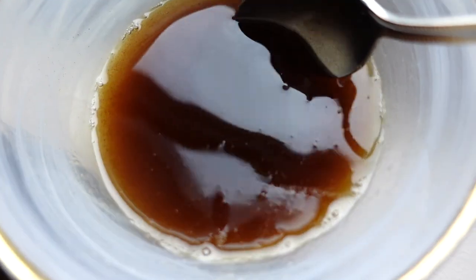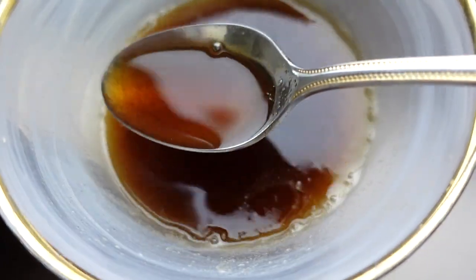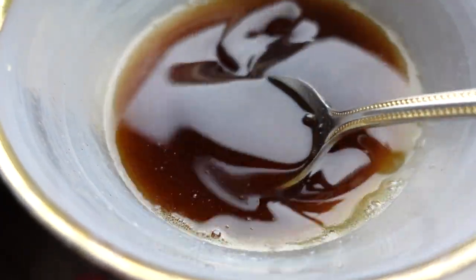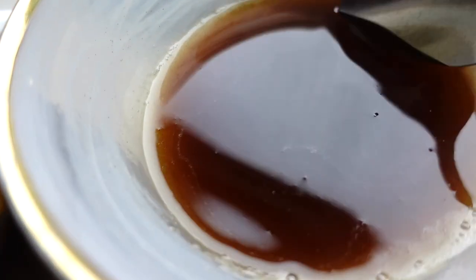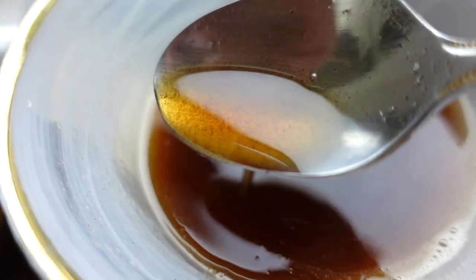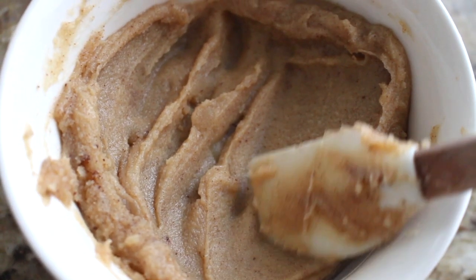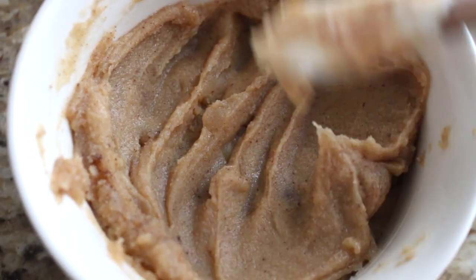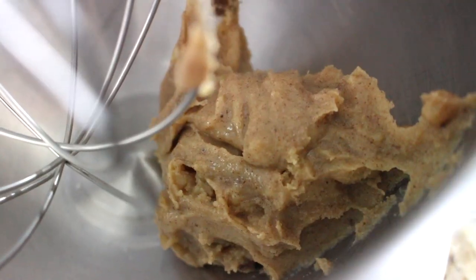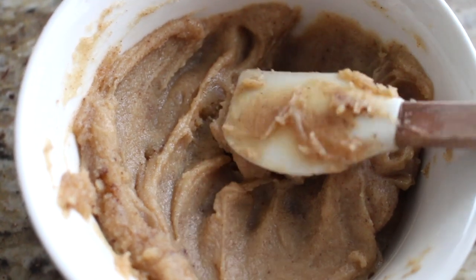You can use this butter immediately for any recipe of your choosing, sweet or savory, or you can let it cool at room temperature for a couple of hours or overnight, or cool it quickly in the fridge for a couple of hours. If you put it in the fridge for a few hours it will firm up and become a little bit more sludgy. If you keep it in the fridge overnight it will be completely firm. In my chocolate chip cookie recipe, for example, I use this brown butter and I like it to be a little bit sludgy — not quite liquid and not quite firm.